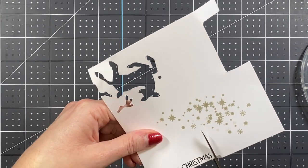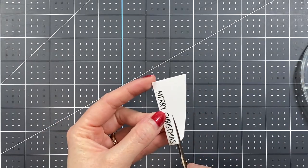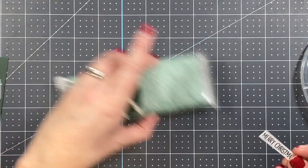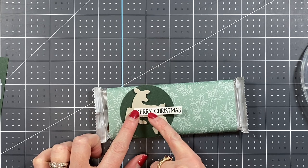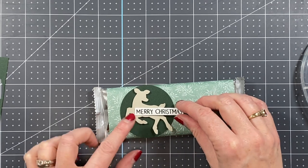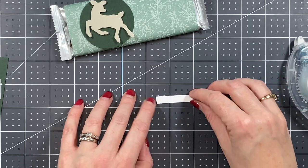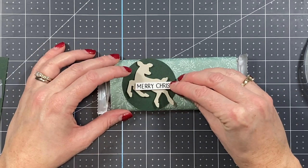I like to make sure there's a little bit of border all the way around, so let me trim off some of the excess — it's just easier to cut that way. This sentiment is going to go right on top of the deer. Because the sentiment overhangs the deer on one side, I'm adding a mini dimensional on that side and a little Stamp and Seal adhesive on the other, then popping it right into place.